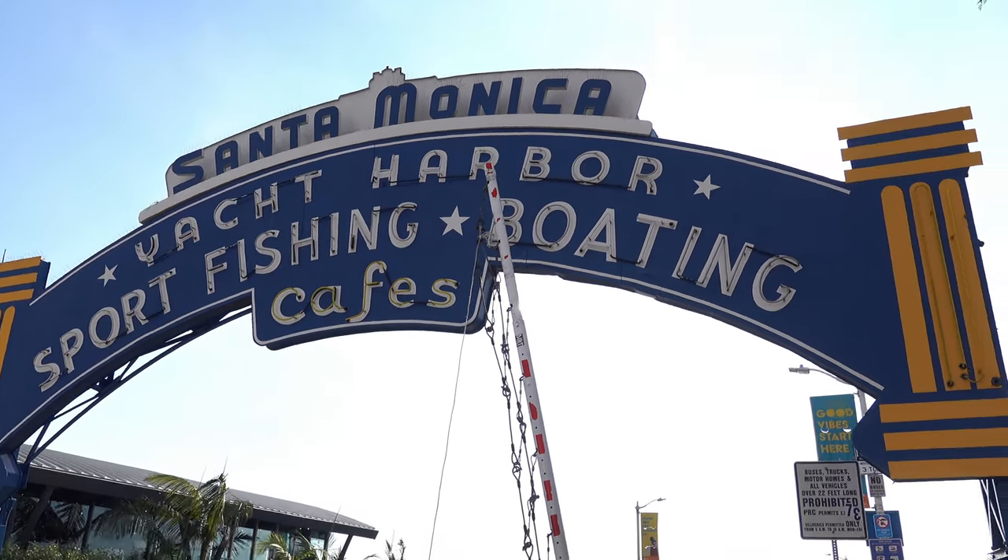Made it to LA — Santa Monica, technically, but we're calling it. Four days, San Francisco to Los Angeles, fully self-supported, 400-something miles, maybe even 500, a lot of climbing, tons of snacks, a bunch of good friends — can't ask for much more than that. You know what to do — smash the like button and check you next week.